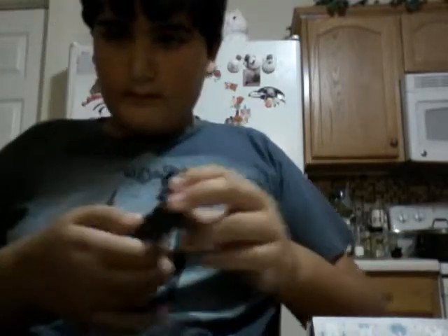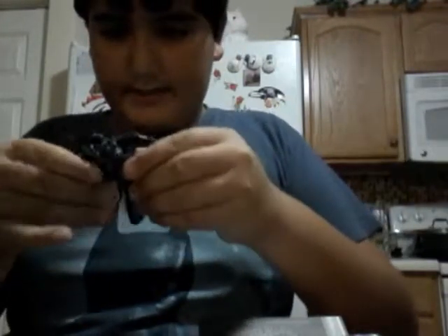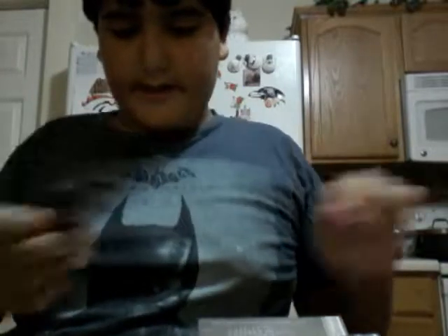Now onto Megatron. Here's Megatron — I like his arm pinned in. To transform Megatron is easy but his articulation is really good. His head swivels around.